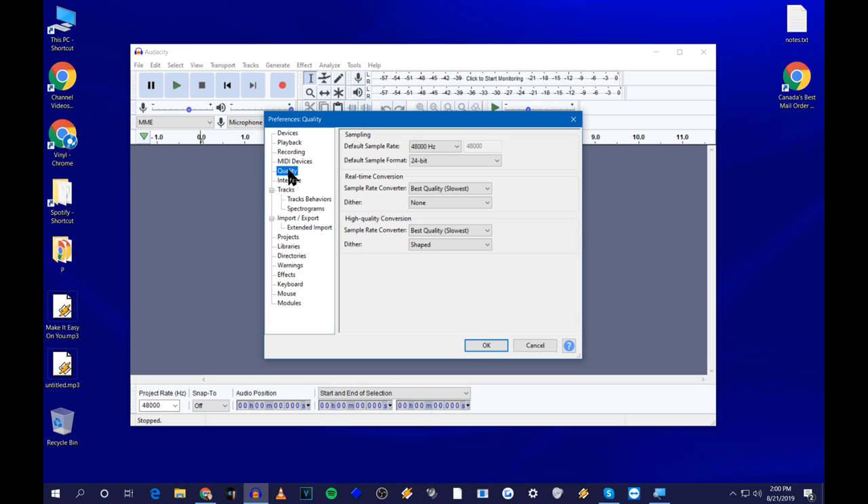The only other thing to set is the quality. Both 44.1kHz and 48kHz are fine for vinyl. If you want, go with 48kHz and 24-bit — it gives you a little more leeway for setting your recording levels, although 16-bit would be more than enough. I'll go up to the higher level since I can. It's going to get mixed down anyway when we export the audio. Take a picture of my settings and set yours the same way.